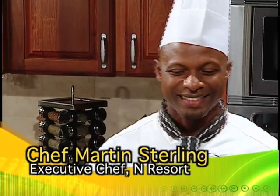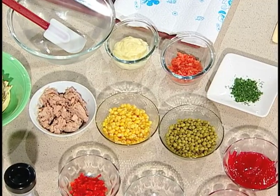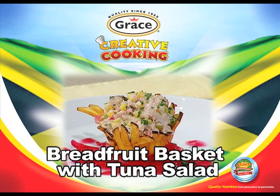We have asked you to select a traditional Jamaican food. What have you selected, Chef? I'm going to use breadfruit today. What are you making for us? I'm going to do a breadfruit basket filled with tuna salad. Over to you, Chef.